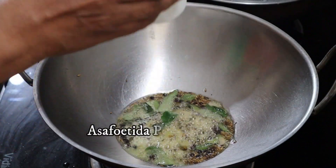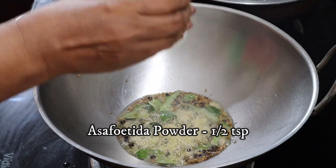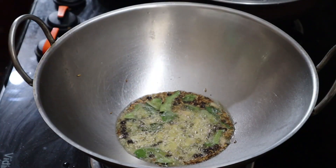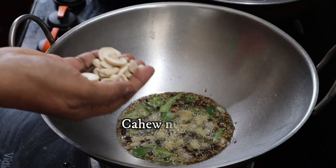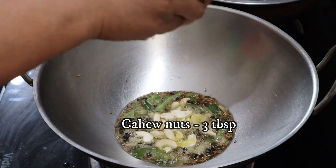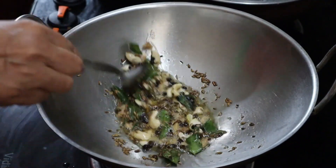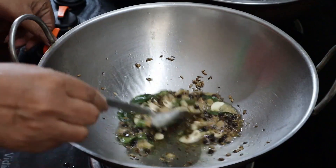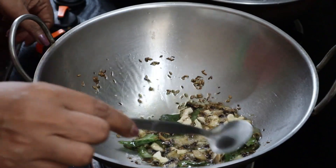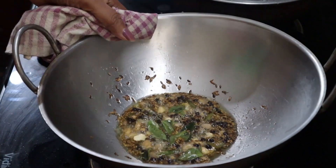Put the curry in the oven. If you put the ingredients in the oven, we will go to the stove. Let's put 3 tablespoons of cashewondi. Finally, add the brown color to the cashewondi.